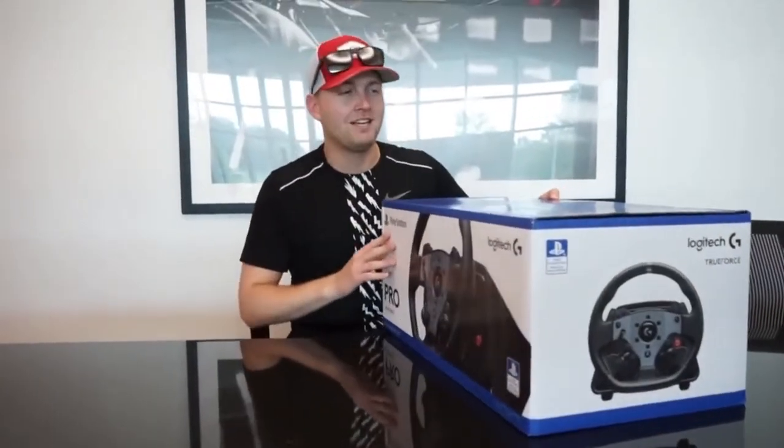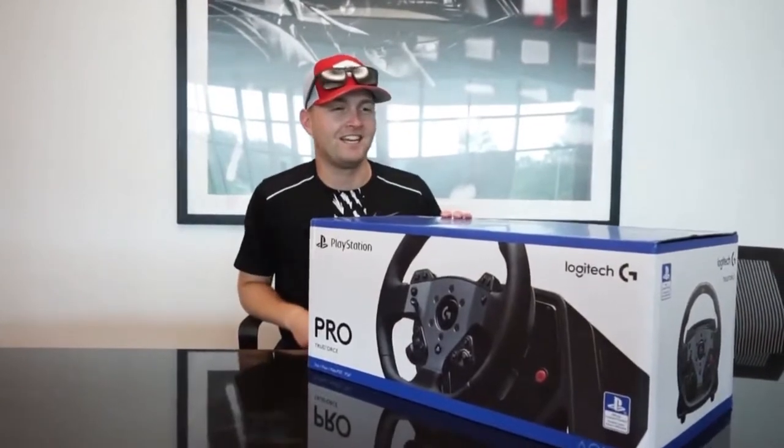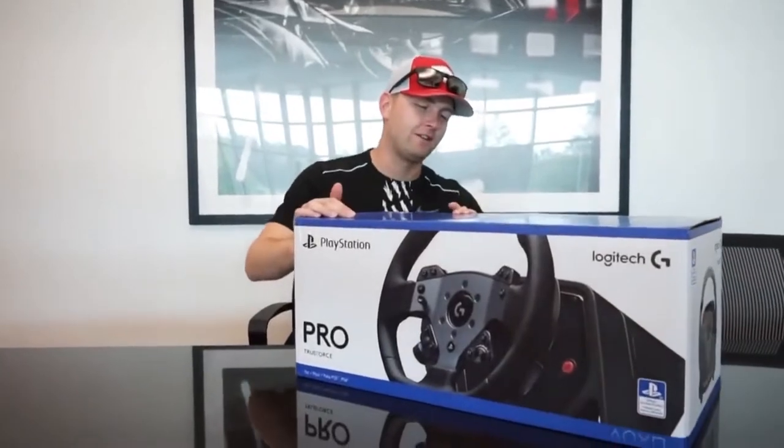Alright, so we're here unboxing the Logitech G Pro wheel. Really excited to see what this is all about. Excited to use it. Let's see how it goes.